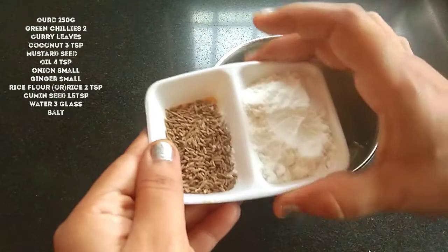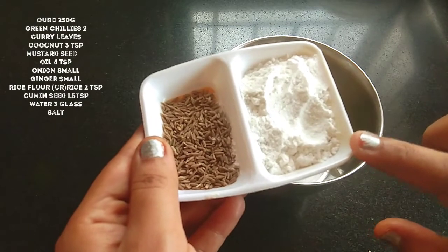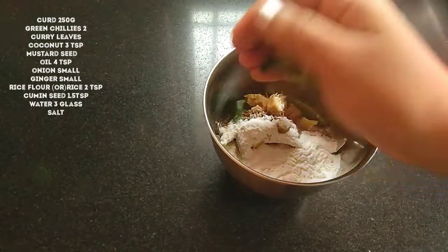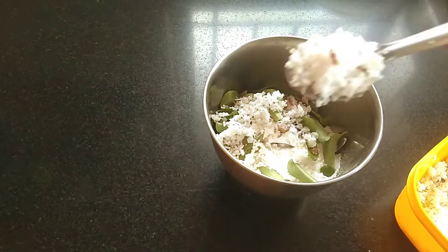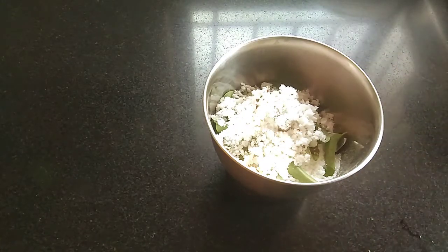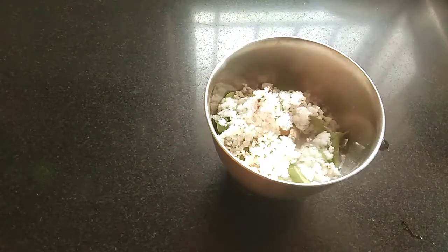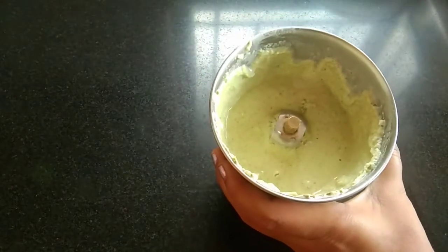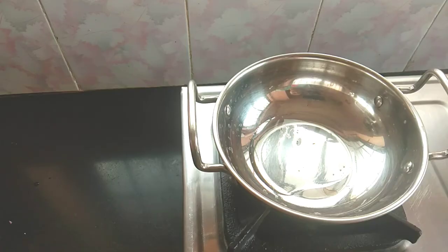Add 1 tbsp. Add 2 tbsp. Add 2 tbsp. Add 1 tbsp. Add 3 tbsp. Add 1 tbsp. Add 1 tbsp. Add 1 tbsp. Add 4 tbsp.